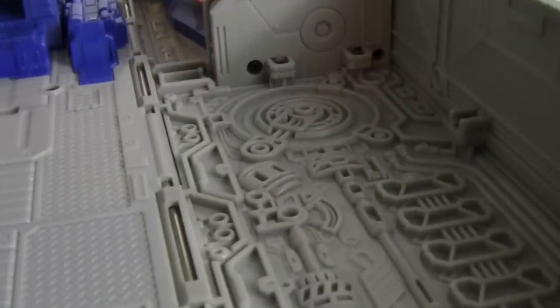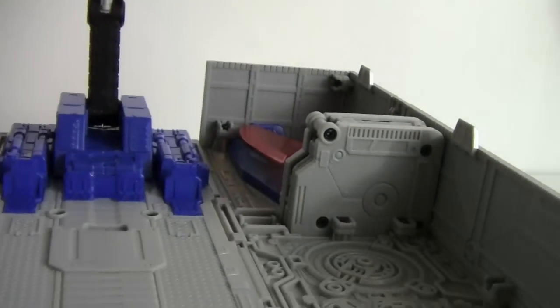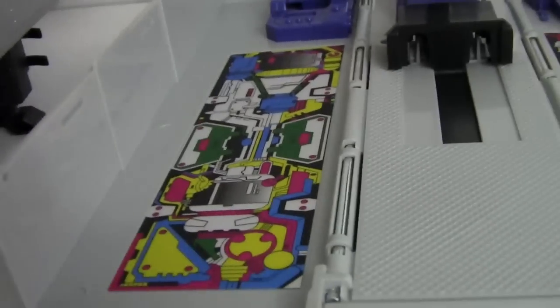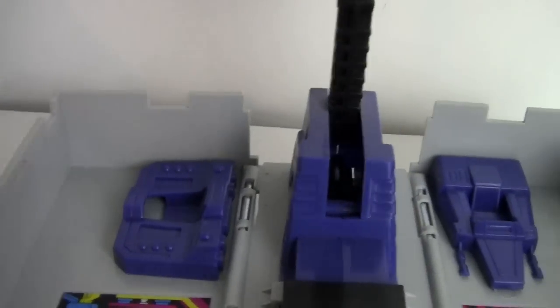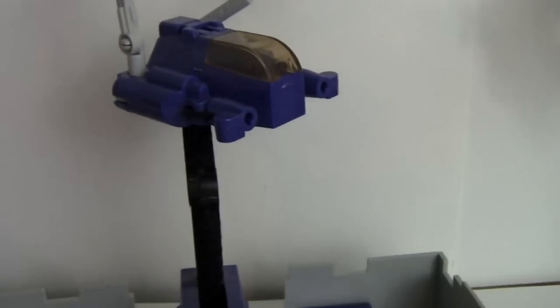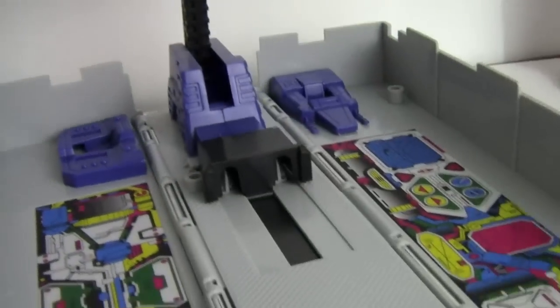Comparing side by side with the 25th anniversary G1 trailer: the G1 version uses decals where the Masterpiece has molded detail. But up front both have the two seats and the repair bot. The seats are molded into the sides similarly. They did an amazing job making it look like the original.